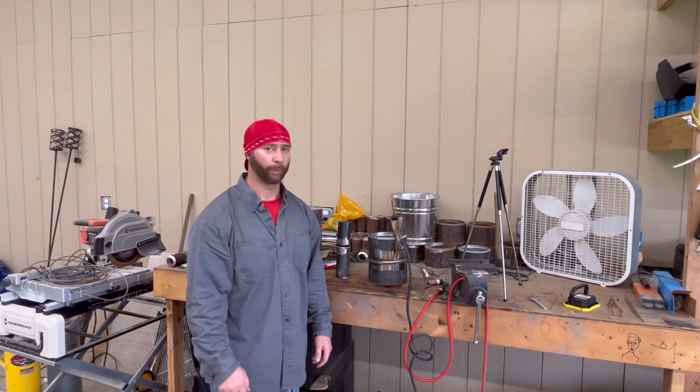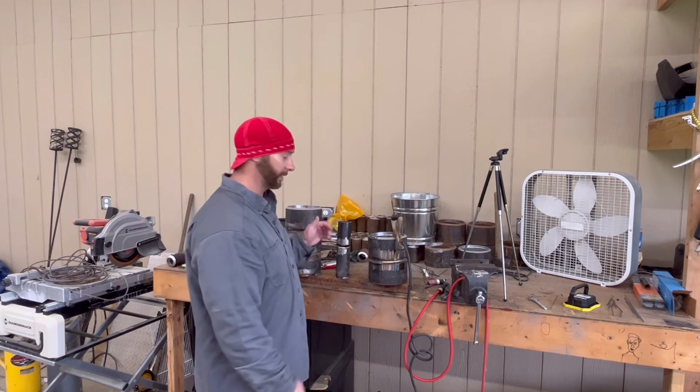So that's how you put the root in on a mirror weld. Next week we're going to bring out the mirror and fill it the rest of the way up and cap it. Stay tuned for that video - thanks for watching, see you next week.